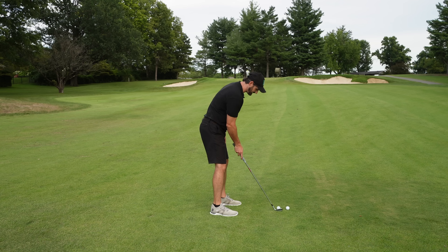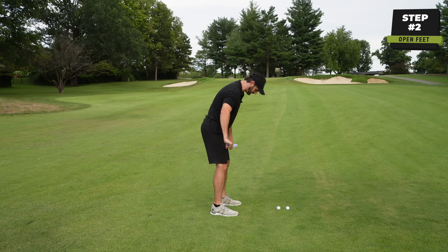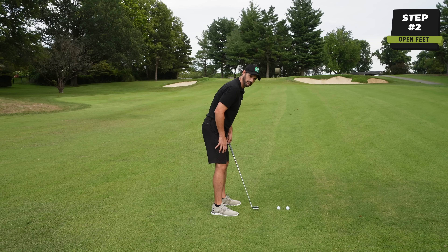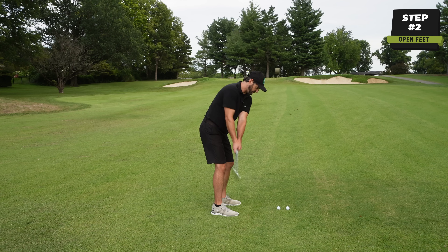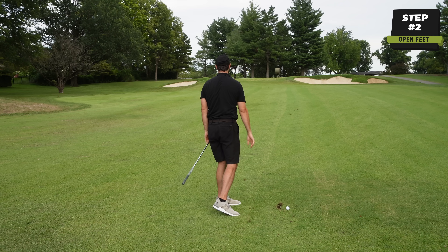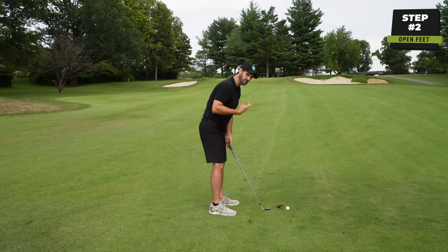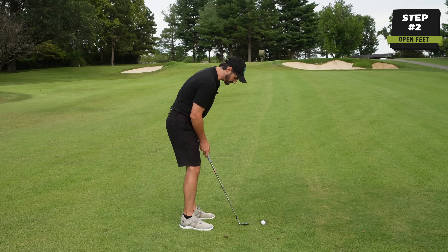The next thing I want you to do is perhaps the most important thing. Let's say your setup is sort of square — the feet are in line with the shoulders, the knees, things like that — and we're parallel to our target line. If you stand like this for your wedge shots, what happens a lot of the time is the swing will sort of come over and the shot can often get pulled to the left. We start trying to get a bit more handsy, trying to control it a bit more, because as we get a little bit older we slow down a little bit.